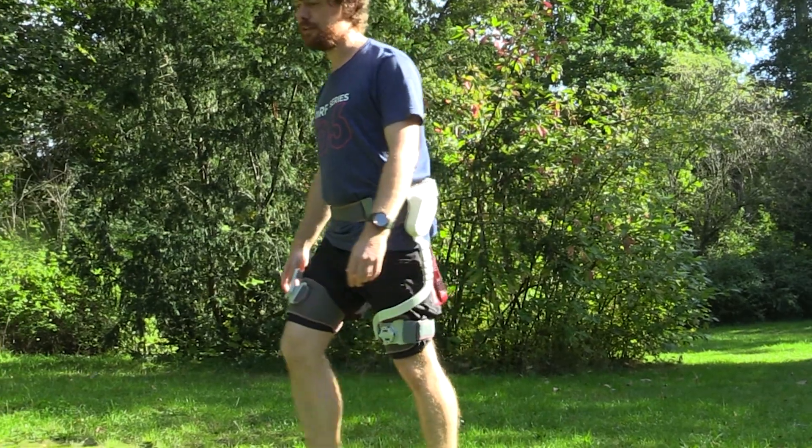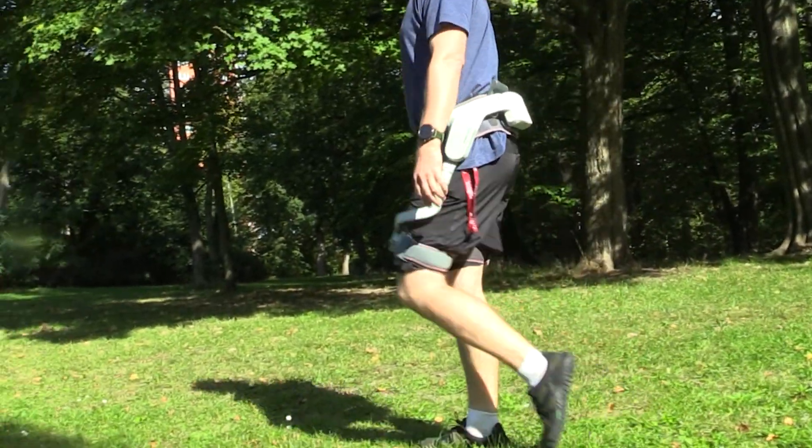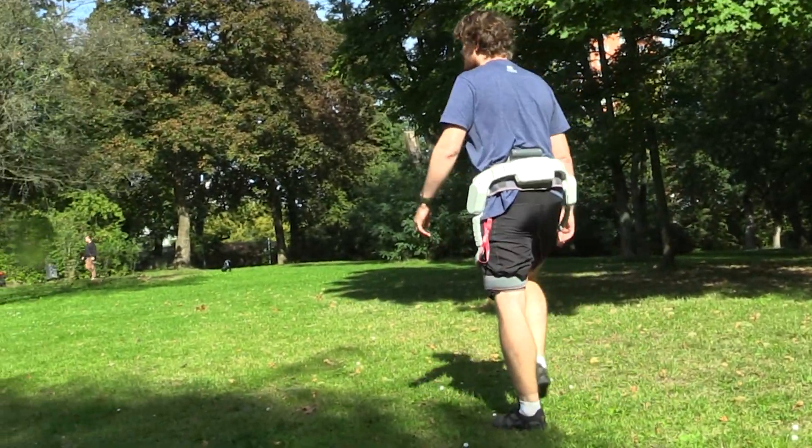The Sportsmate 5 uses artificial intelligence to provide natural assistance and resistance through an exoskeleton attached to your hips and legs, and it's not some mad future mockup that will never come to be either. The late prototype version is more or less what you'll be getting when it comes to Kickstarter in October 2021. Is the era of personal robotic assistance finally here, or is the Sportsmate 5 a niche device packaged as a consumer product? My name is Ian, and in this Make Use of Review I'm hoping to find out.